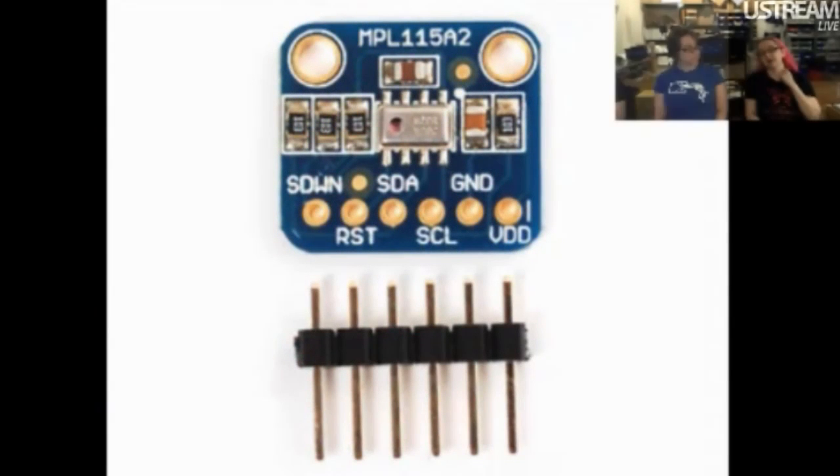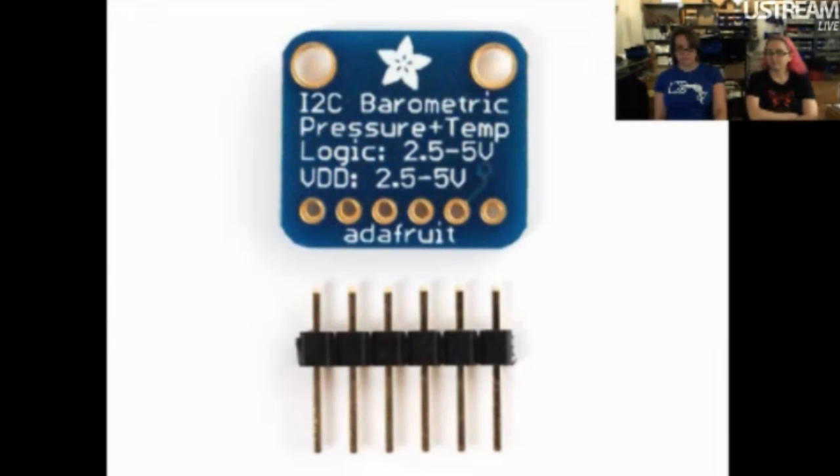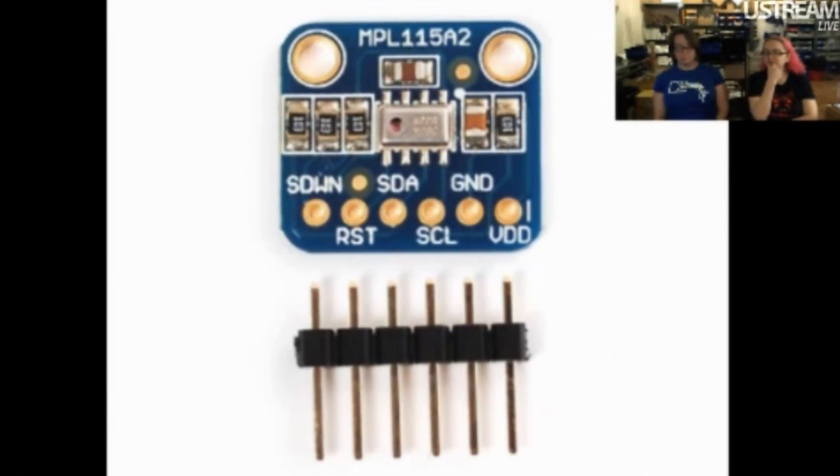Next up, I have this barometric pressure sensor. This is a low-cost barometric pressure sensor, the MPL-115A2. It's an I2C-based barometric pressure sensor. It's much, much cheaper than the BMP-085, which is our favorite barometric pressure sensor.